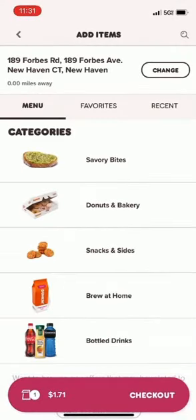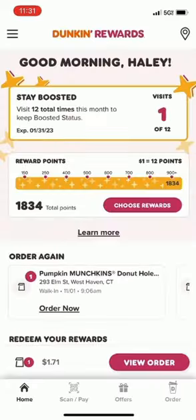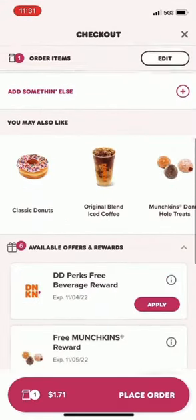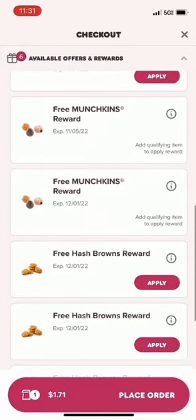We'll go to checkout, scroll down, and you will see our offer that we could apply for free hash browns.